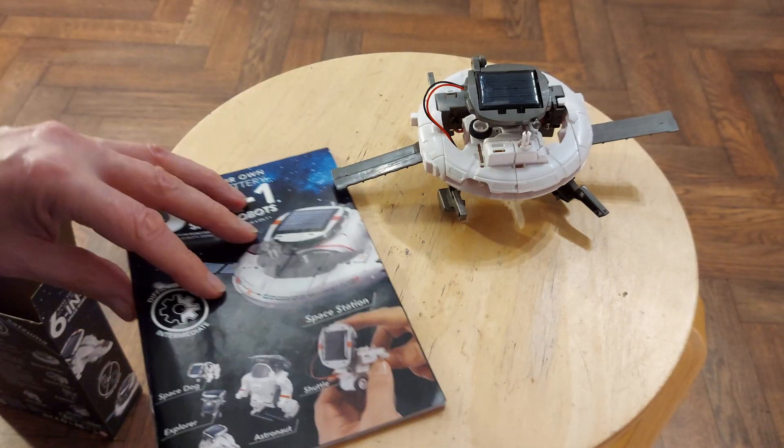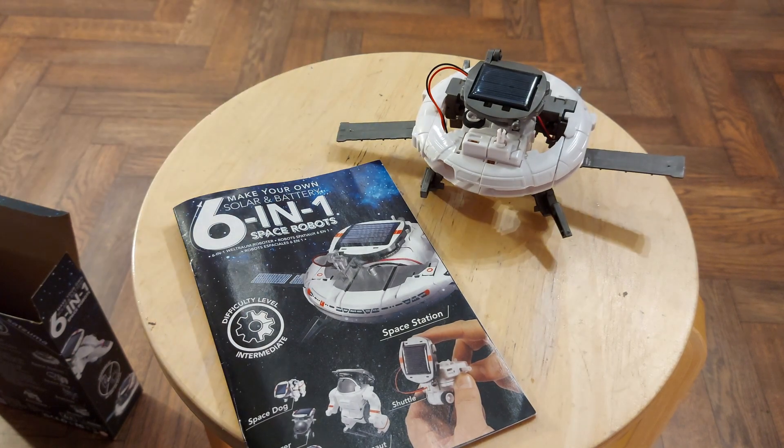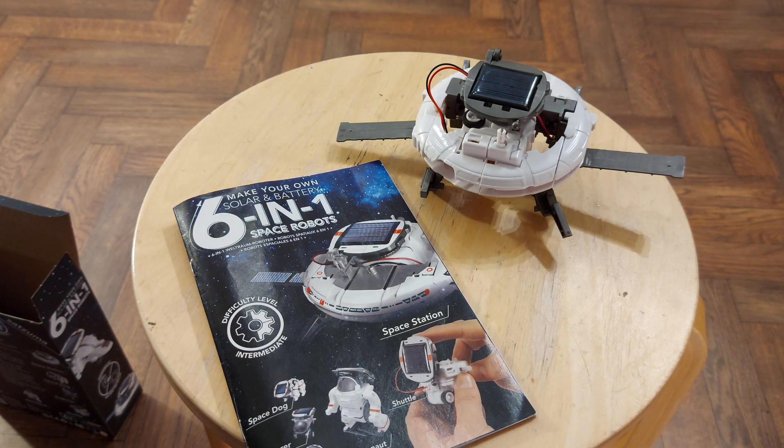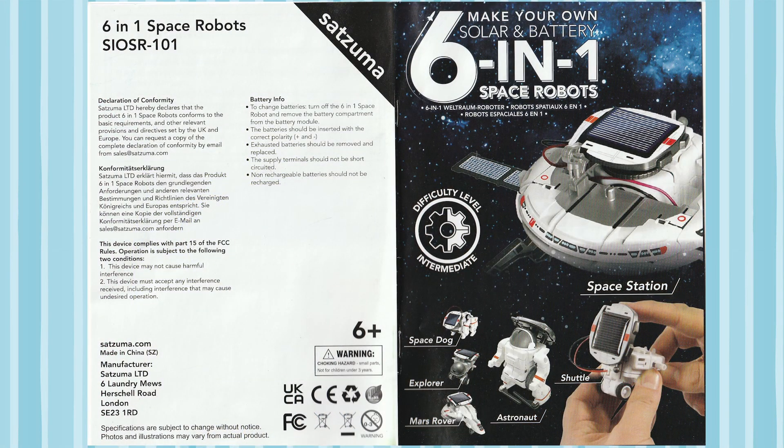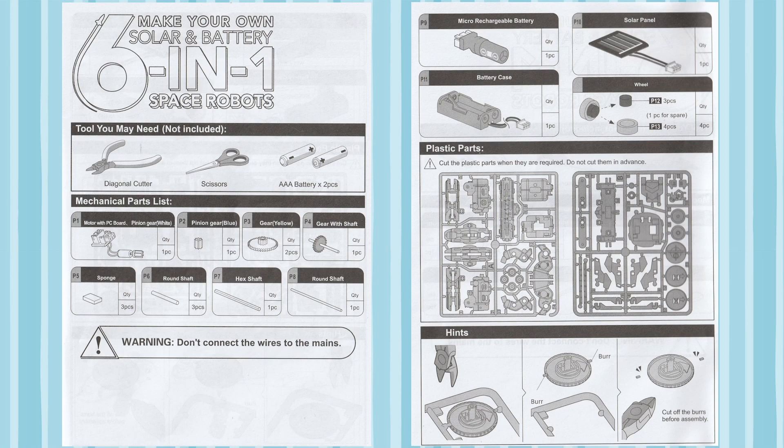In the video description there'll be a playlist for this project — all eight videos, that includes the charity shop video that went with it. And then just a quick look here, a couple of pages from the instructions just so you can see what you get in the kit. So thanks for watching, don't forget to like and subscribe, leave us a comment so I know how I'm doing, and somewhere up here there'll be some links to related playlists. Thanks again.